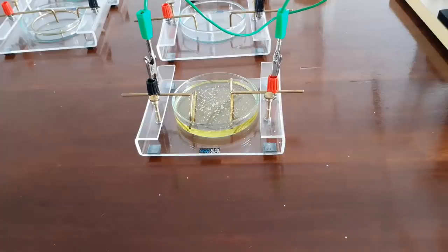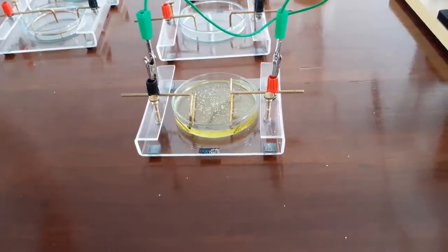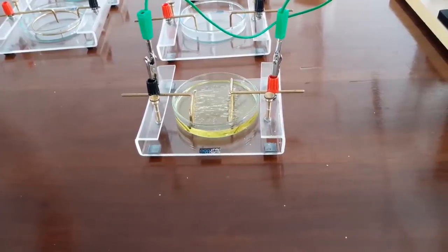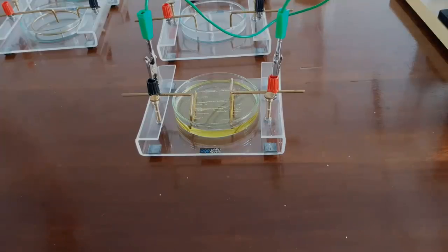Now I begin to wind up the WMSS machine, and this should produce an electric field. There you can see how the lines of semolina form between the two plates. I possibly could have put a little bit more semolina on, but I don't want to overload it.